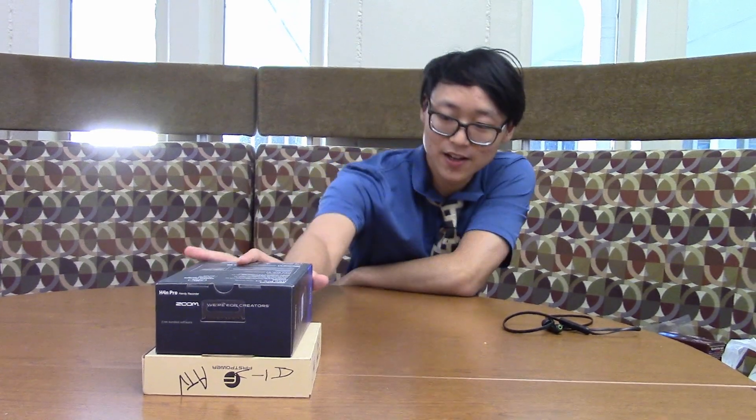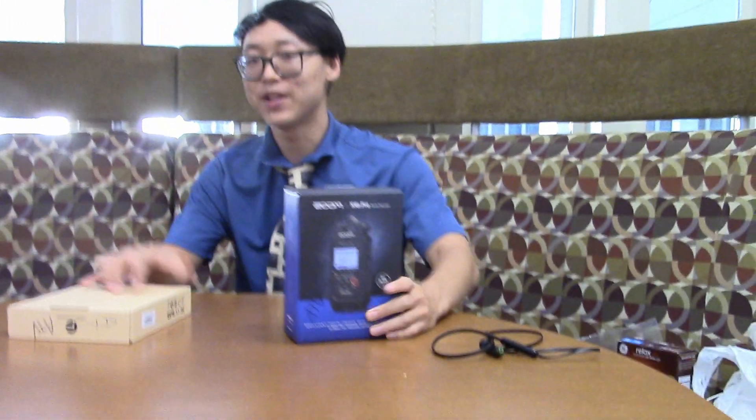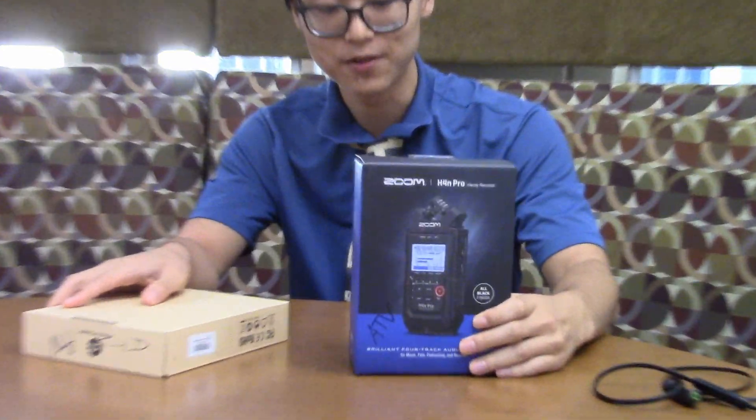Hello, UAlbany. I am Joshua Kim, current president of Fisheye Media. Today we are going to be unboxing various new equipment that we've got, which is these two things.